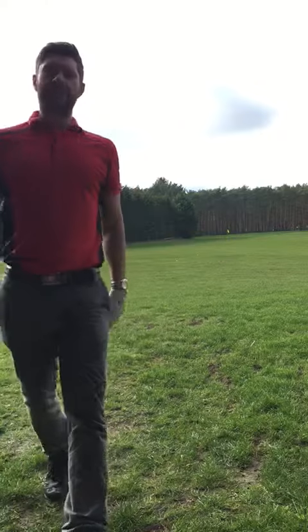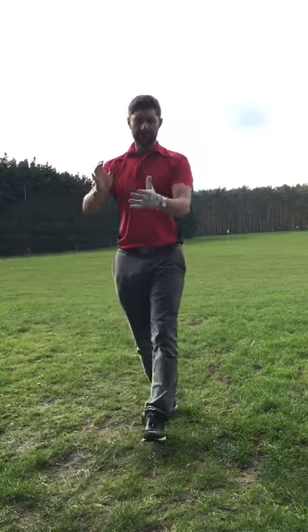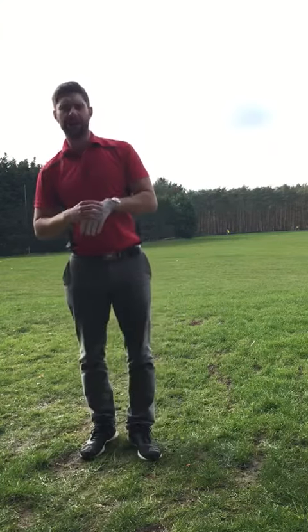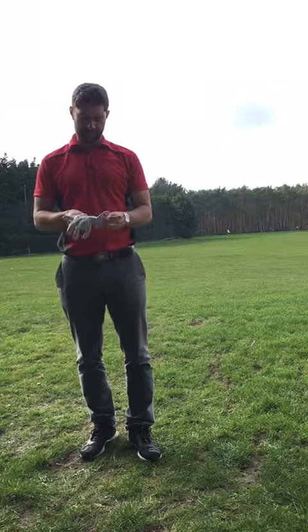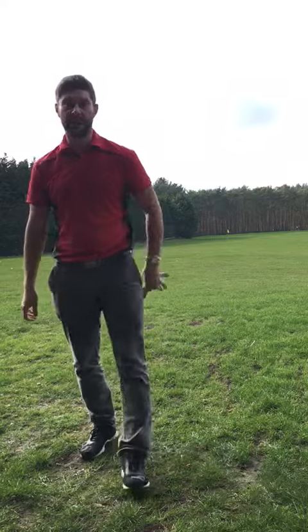Going back to it, I'll put the sheets up on the board. If you want to learn how to hit it further and incorporate this stuff into your game, sign up, we'll do the course and we'll get you hitting it further. See you later.